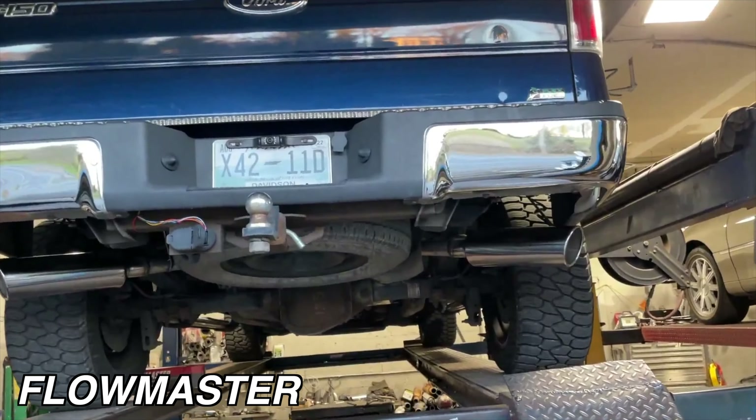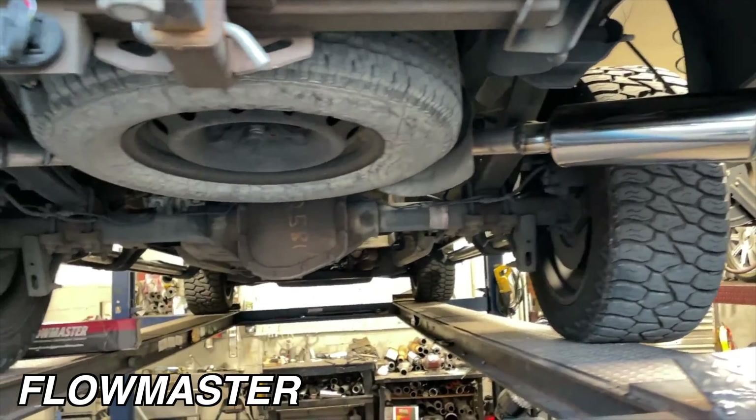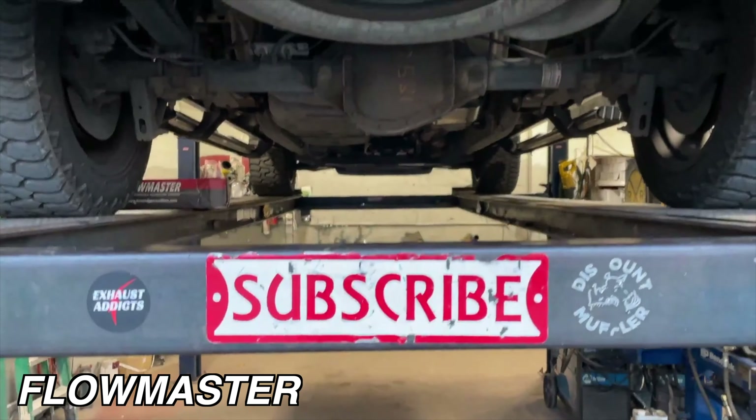There it is dudes — Flowmaster Super 44. And like always guys, please like, comment, and subscribe for more beautiful content and hit that notification button.